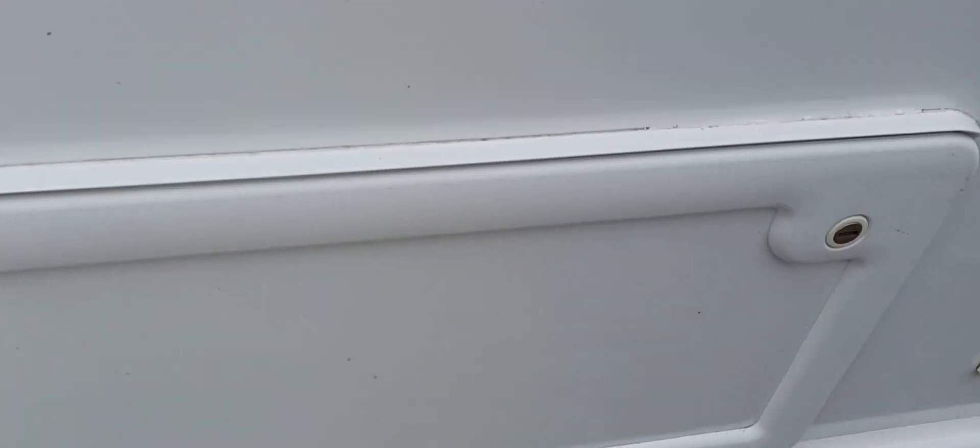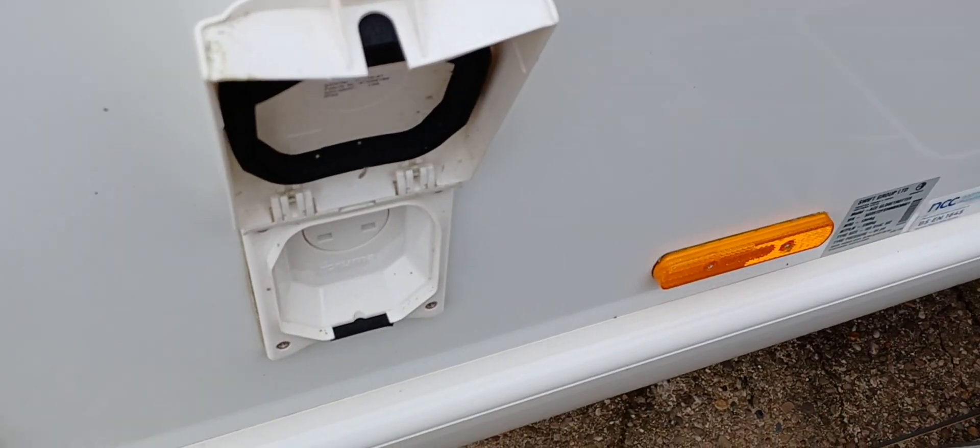Barbecue point under the front seat locker access panel, again with key locks. 240 volts for the extension for the awnings. Warning light above the door, operating from inside just there. Stepping inside the caravan.